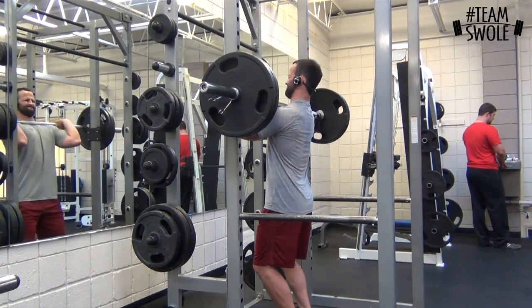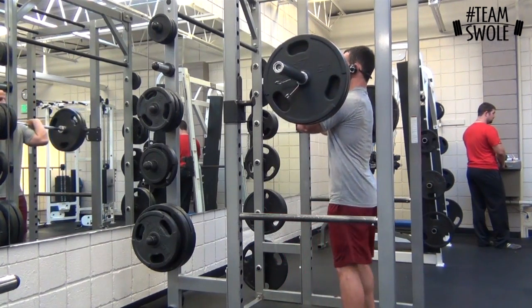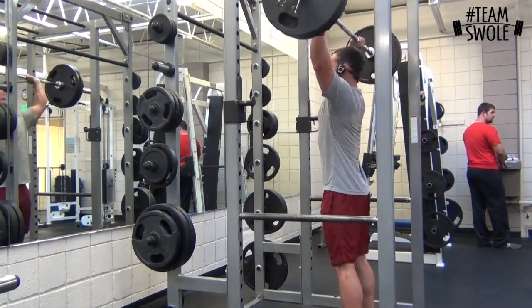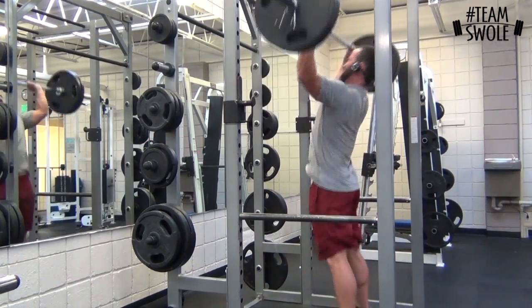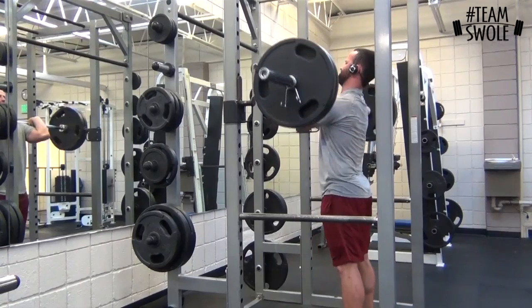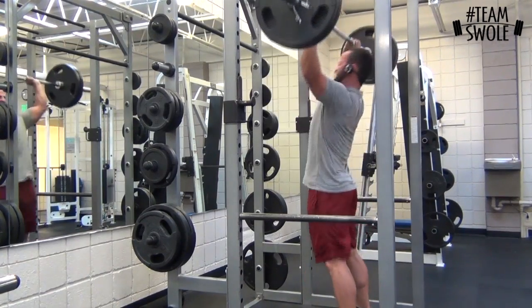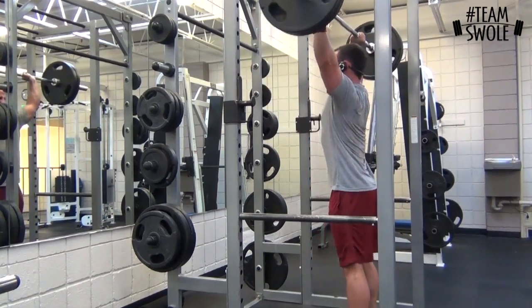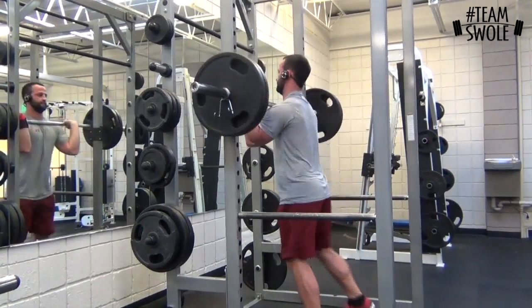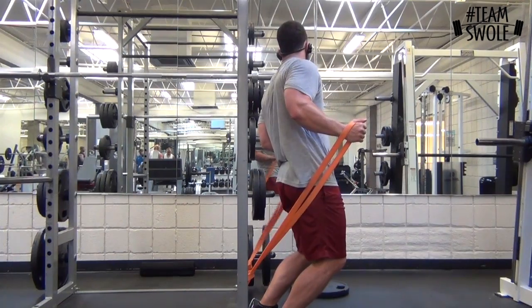Then I go to 225. You guys have seen me do 240 for sets of five before. I'm pretty tired — obviously I did chest and already three sets of push presses. So I'm just trying to get three to five. I get three good ones and I think I go for a fourth, but I don't fully get it. It was better than nothing.